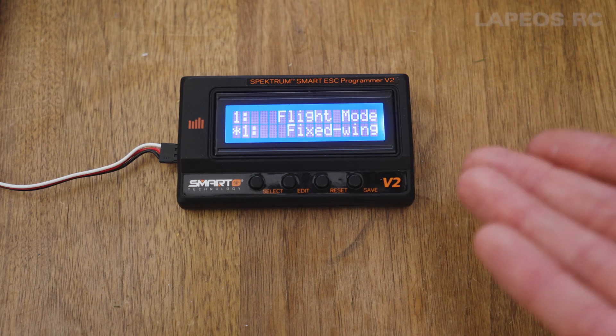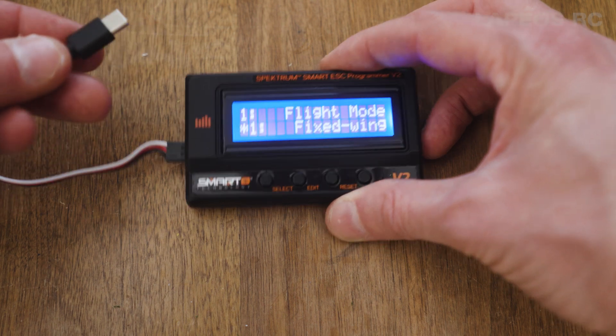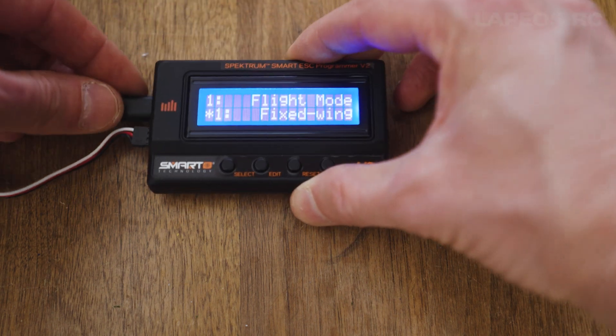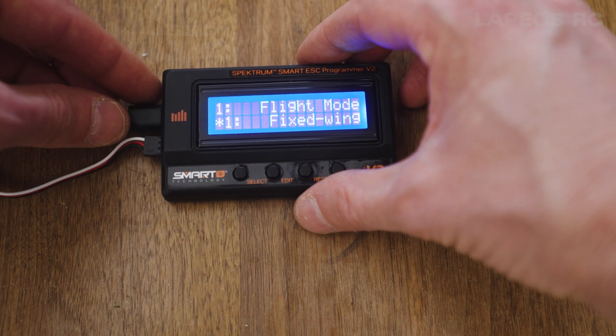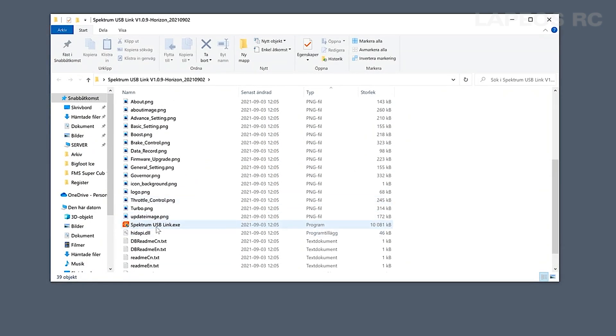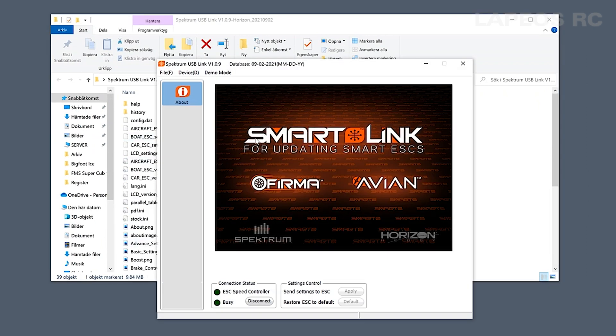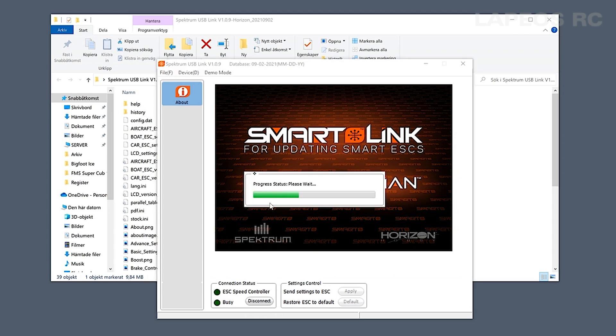If you have an older Avian ESC you need to update it. Use the included USB-C cable and plug it into the side of this device. Hook it up to a PC — only a PC computer. On your PC you have the Spektrum USB Link software, which you can download from Spektrum — I'll put the link in the description. Scroll down to Spektrum USB Link, double-click it, and it will start the program. Once it starts it will try to connect to the ESC, and you can see the progress status.